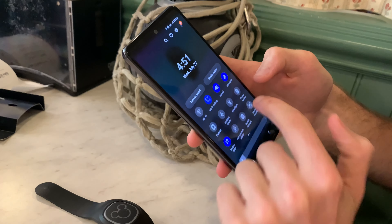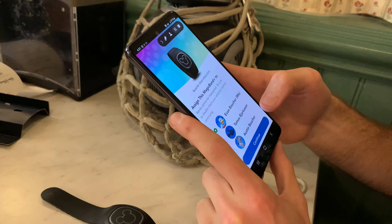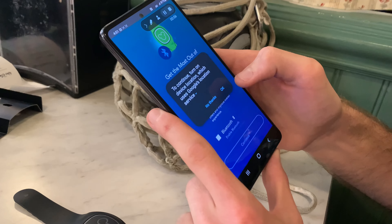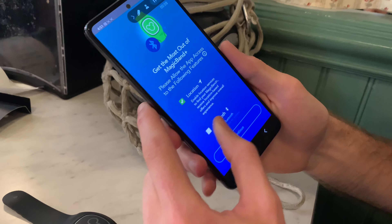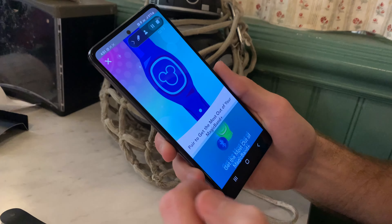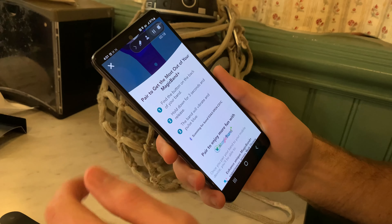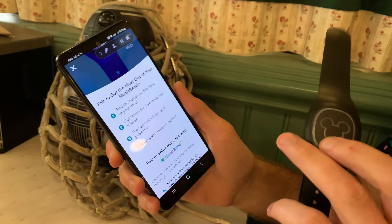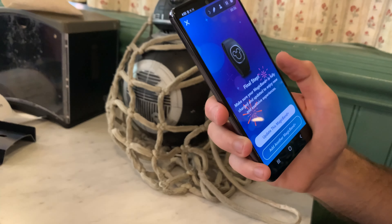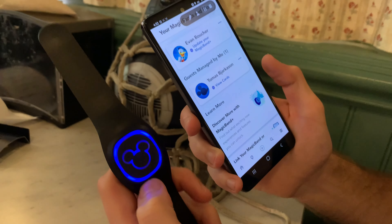There it is, we were right. Let me continue screen recording that. It just asks for Bluetooth and location permissions. Now it's blue again. That's how you're going to pair it to Bluetooth — just turn it on. I thought that might be the way.